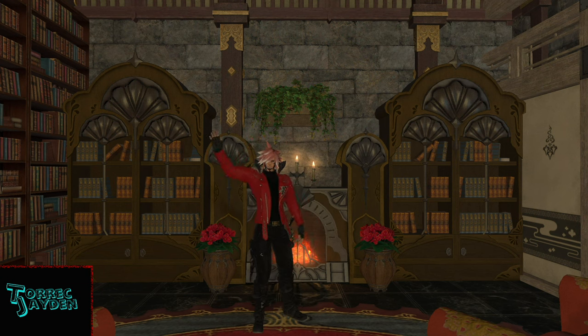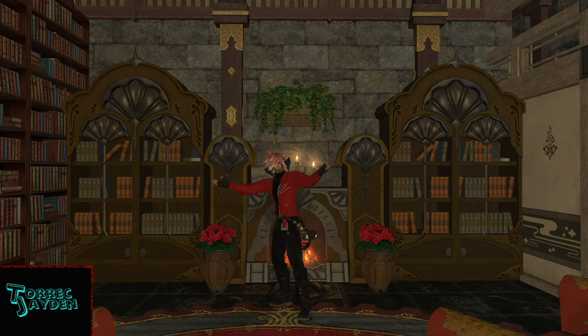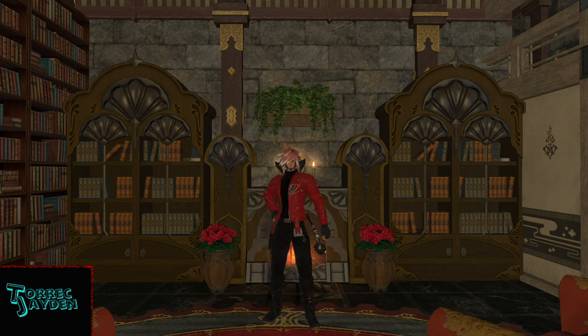Hello, Torik here, and welcome to another Final Fantasy XIV housing item video. Today we'll be taking a look at the Leafy Ceiling Lamp, which was added to the game in Patch 6.0.